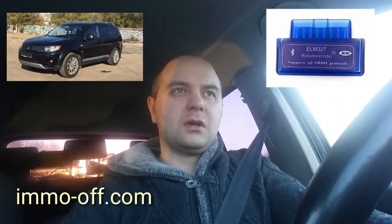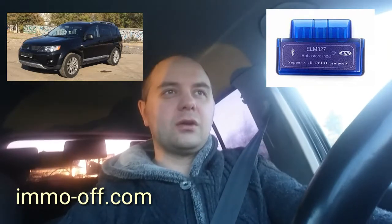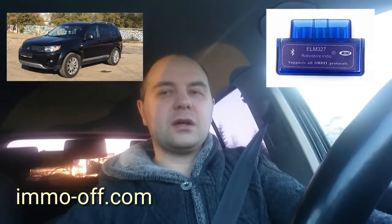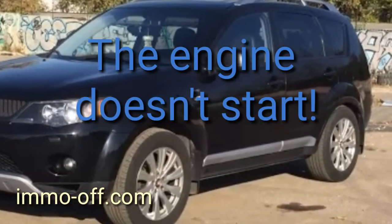Hello friends! Today I'll tell you how to disable the immobilizer on the Mitsubishi Outlander 2004. As a result of unqualified connection of the diagnostic scanner, the firmware of the immobilizer unit was damaged. I decided to turn off the immobilizer completely on this car.